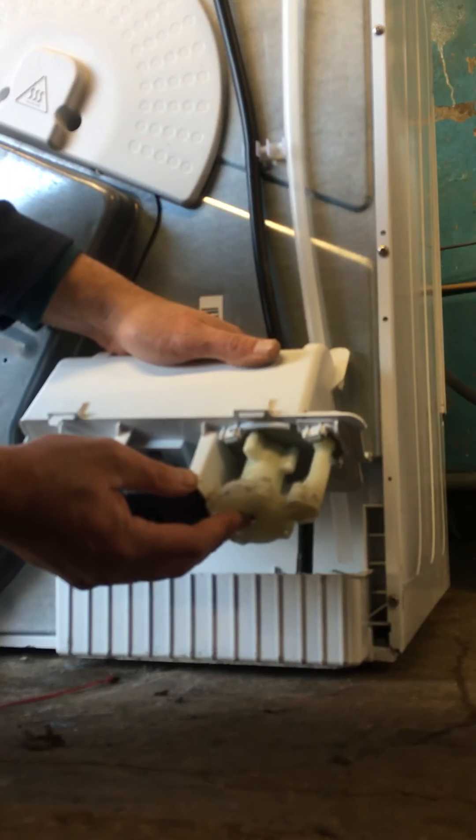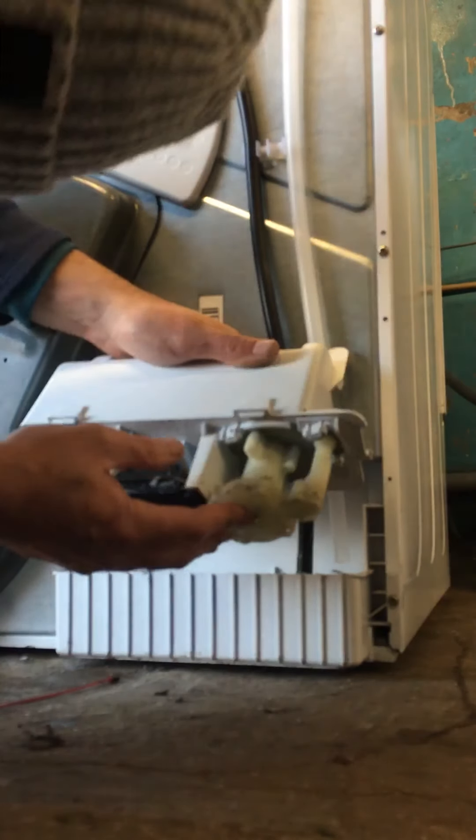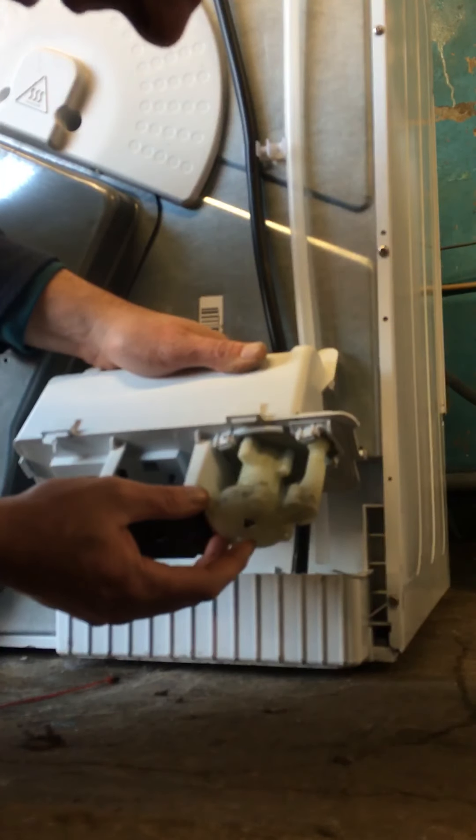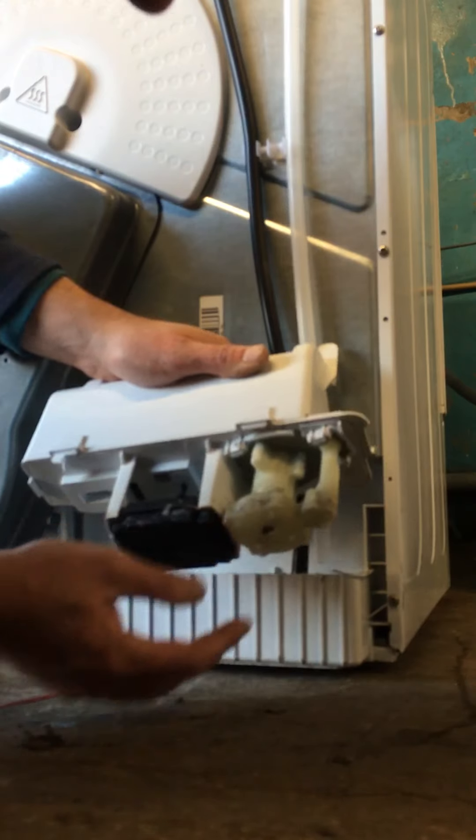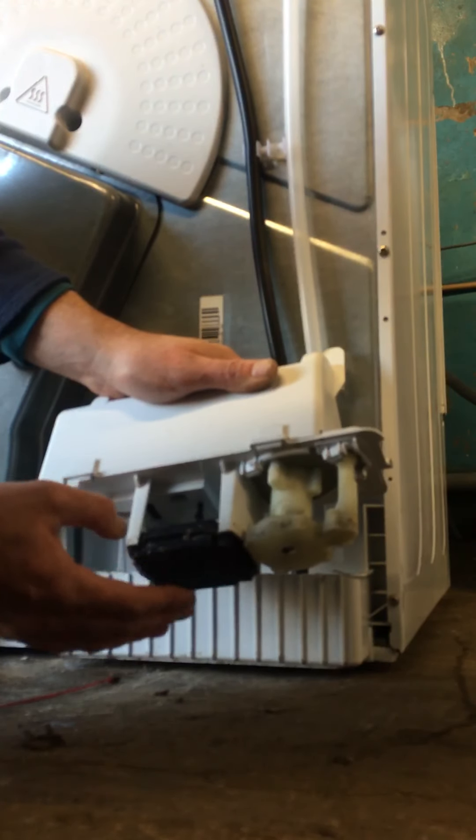It's either a rubber propeller on these or sometimes a plastic one as well. Just make sure they're on properly and they're not blocked up. Make sure this is open, up and down — fine.